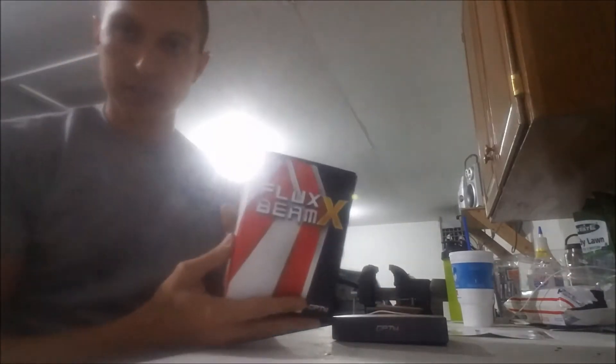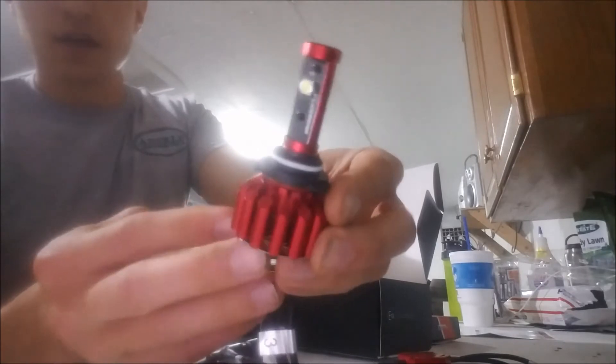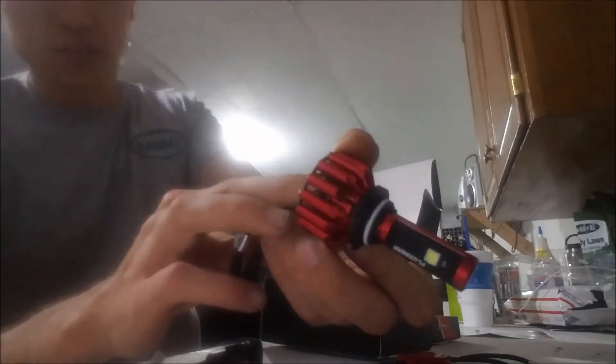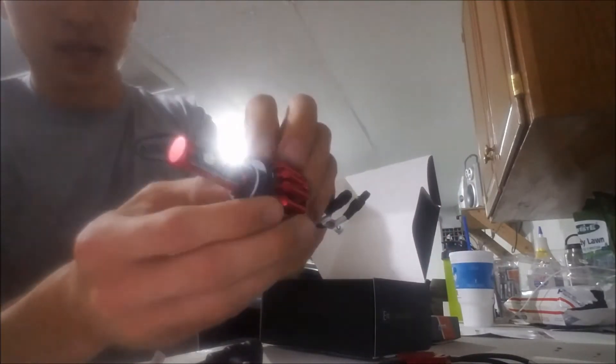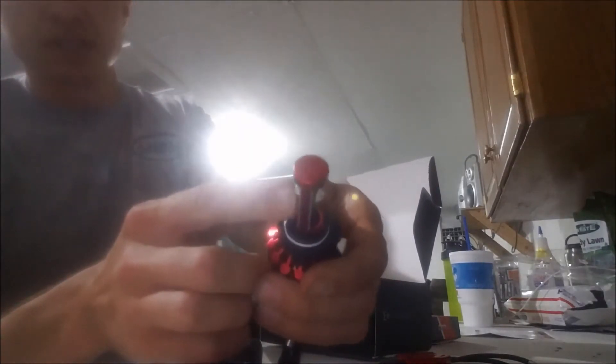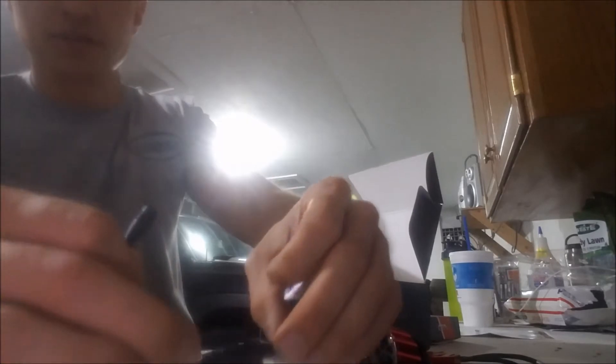This is the main box that has the bulb itself in it. Opening that up: we've got the actual adapters and then the bulbs themselves. Take a good look at these — they have their own little LED fans, nice little laser-cut pieces, chrome-plated, and everything else looks like anodized aluminum. It looks really sharp with two-sided LEDs and two little plugs in it as well.